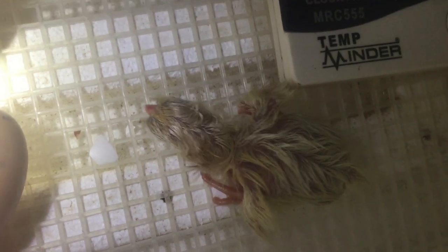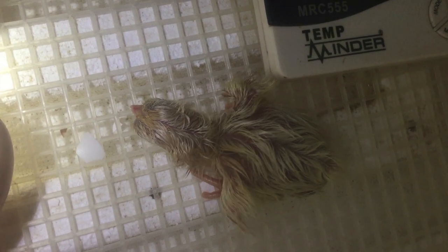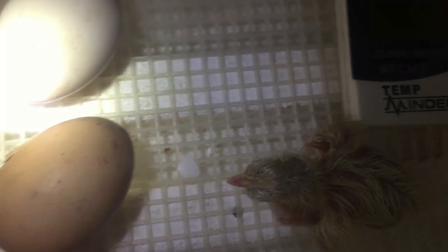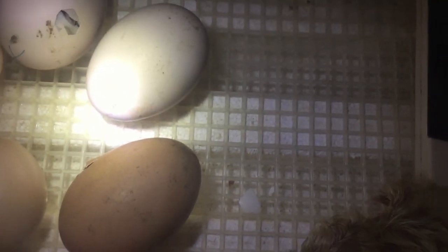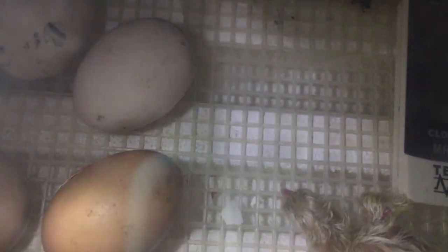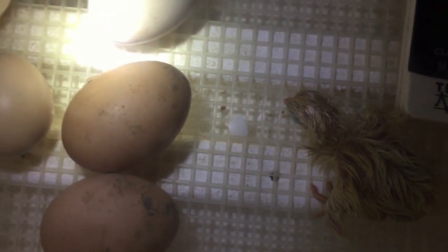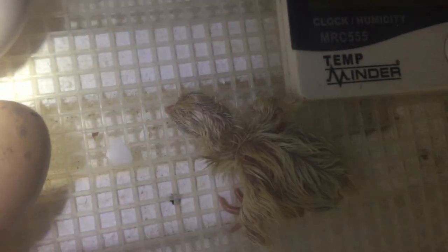When one pips and hatches and starts chirping like crazy like this, it kind of encourages the rest of them to start — especially if you put them all in at the same day. This one right here is starting to break through more now because he hears his little sibling over here chirping away, calling for somebody to come out and play.